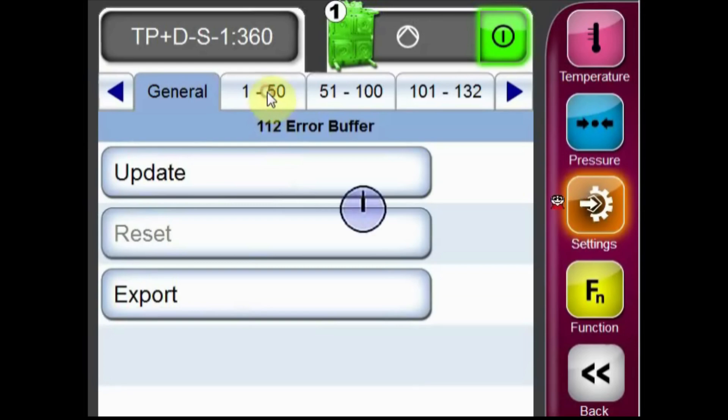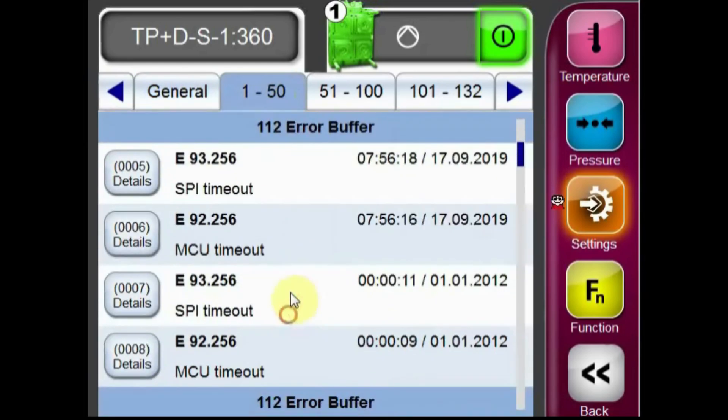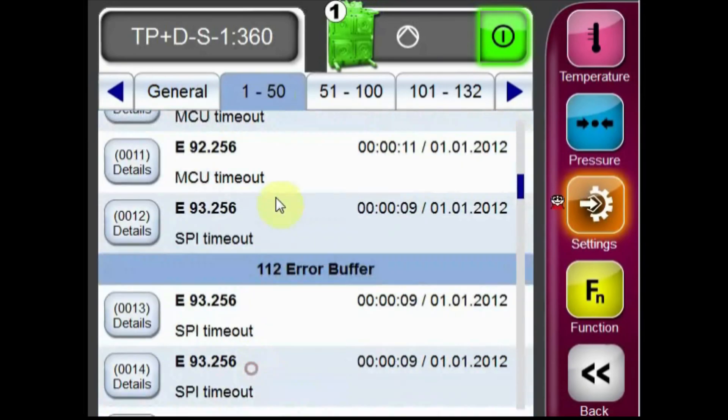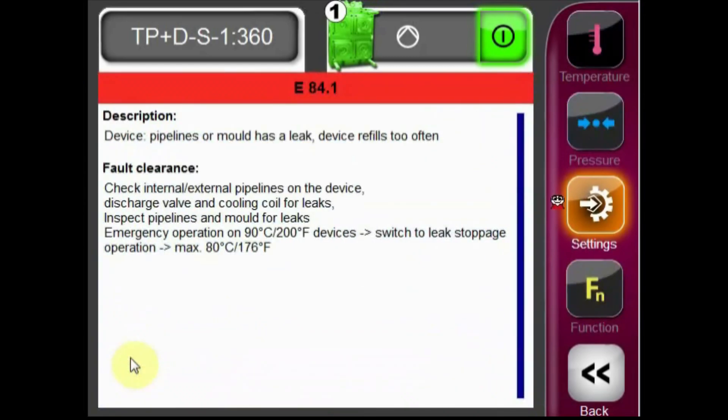Selecting one of these tabs will show the errors accumulated in that buffer. You can then scroll through the list of the alarms the unit has encountered. By selecting the details button on any of these alarms, you'll get a description of that alarm, as well as common ways to clear the fault.